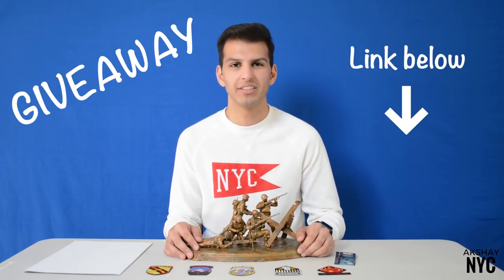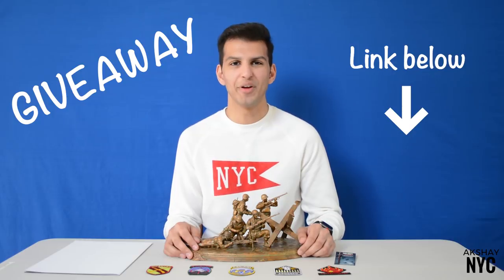As you probably saw from the title of this video, I'm going to be giving away a few of these pieces to you guys, so be sure to check out the link in the description below on how you can enter.